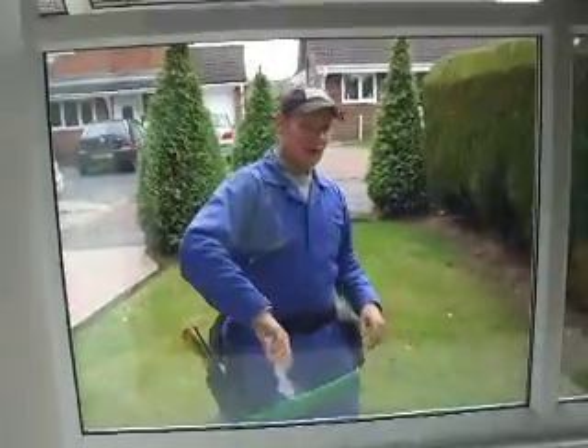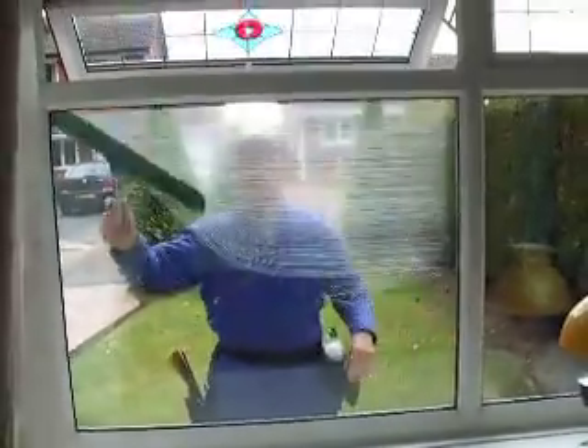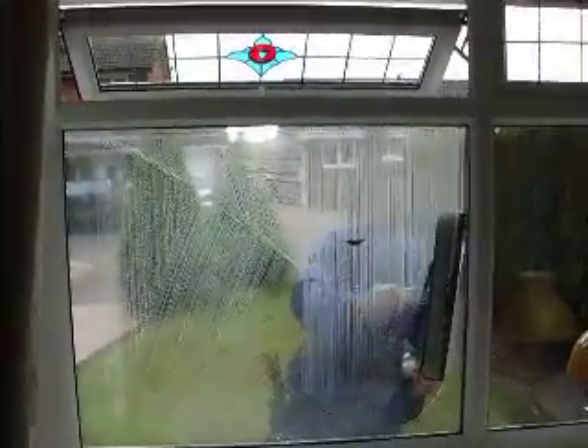Get back from the window a little bit. Right, here we go. I'm trying my best.